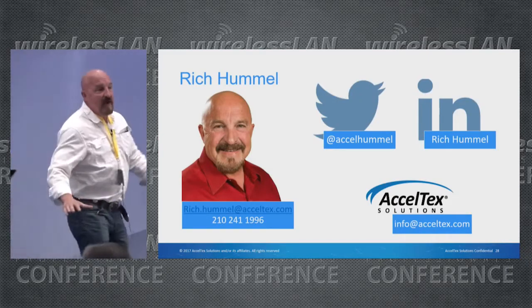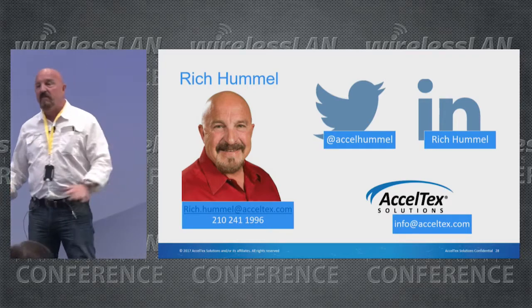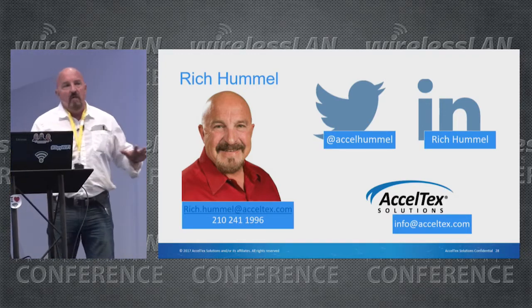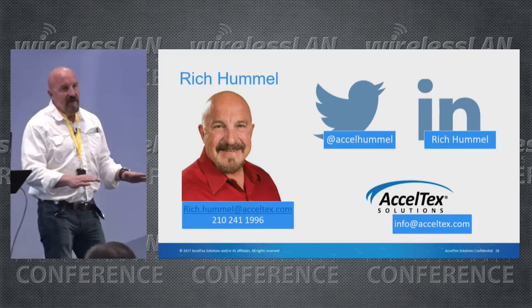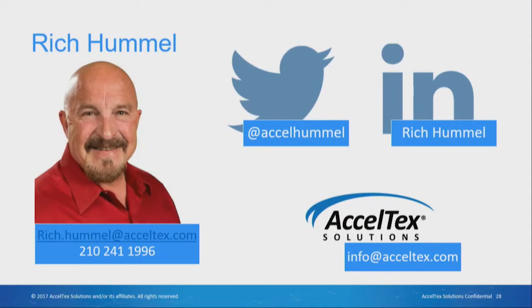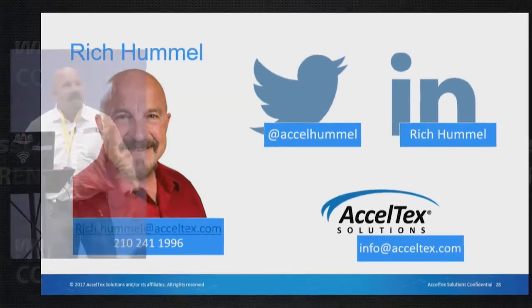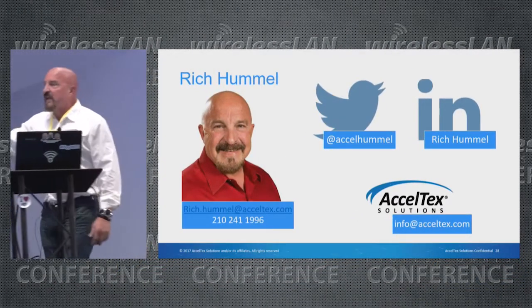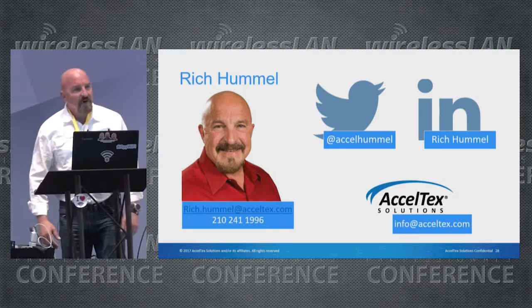That's it for me. If you have any questions or want to talk antennas — because we're seeing more and more directional antennas being used in areas where omnis were always the standard — and want to discuss how that can impact your network, just find me or one of the other two bald guys. Smitty and Jason aren't here, but most of you know them. Thank you for your time.